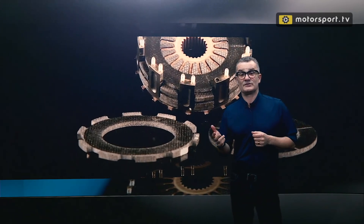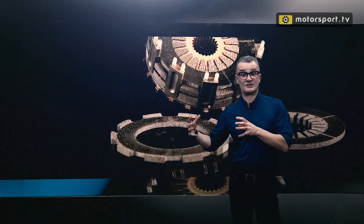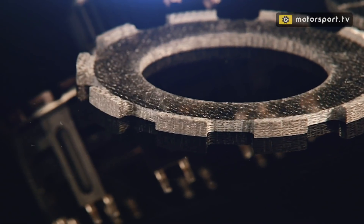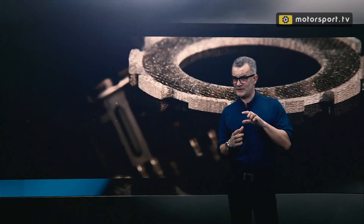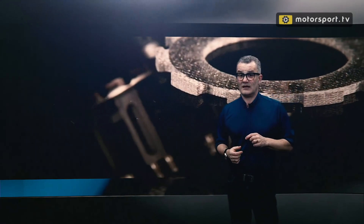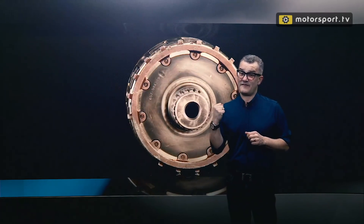The extreme loads enforced upon the clutch are only made worse when the engine designers want the crankshaft, which the clutch is mounted to, to be as low as possible. While this parameter is now regulated, there was a point where the crankshaft was just 50 millimeters from the floor of the car, hence we now have a tiny 97 millimeter clutch. It really is just the size of a fist.